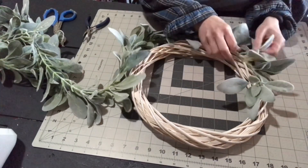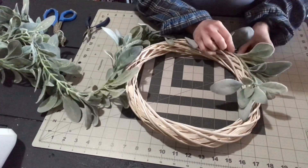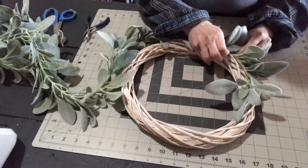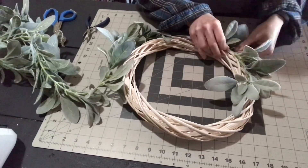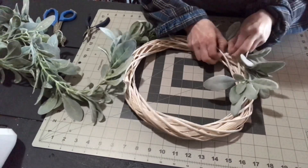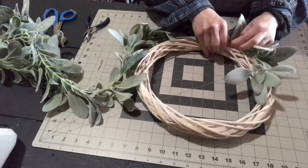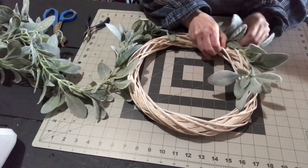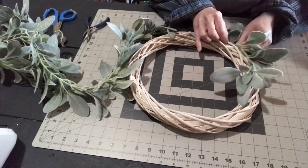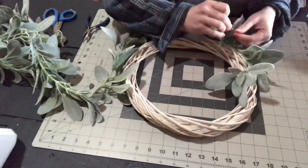You just keep doing this every one to two inches: add floral wire, twist tightly, and hide it. I did go through at the end and cut off a little bit more of the floral wire, because when you turned it sideways you could see where I'd twisted it under, so I cut them down as much as possible and curled the ends down.